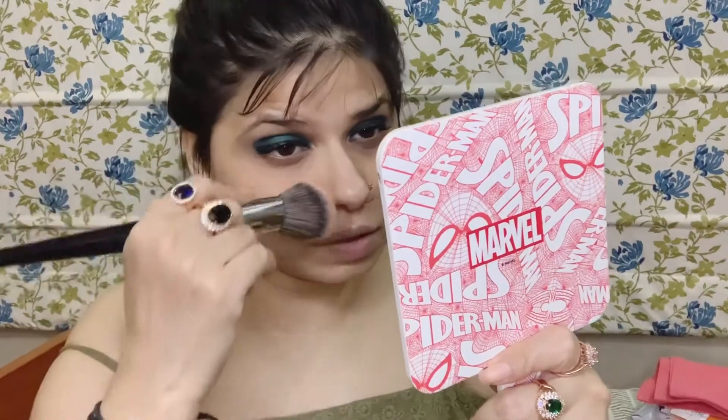Now I'm going to apply mascara on the second eye, and then we will do the concealer. Mascara complete. Now it's time to do the base. I'm going to use this powder brush to dust off any fallout from the eyeshadow before applying concealer.